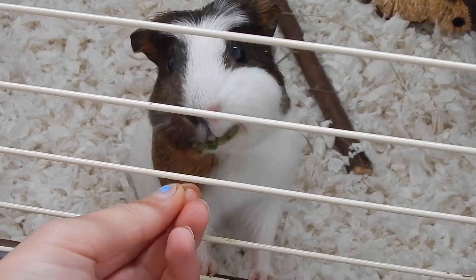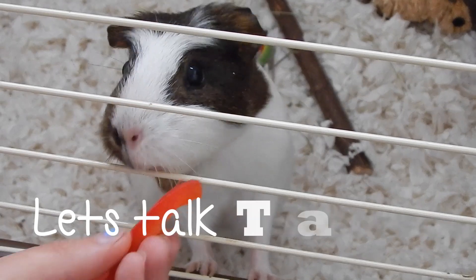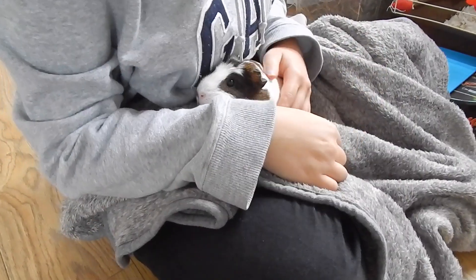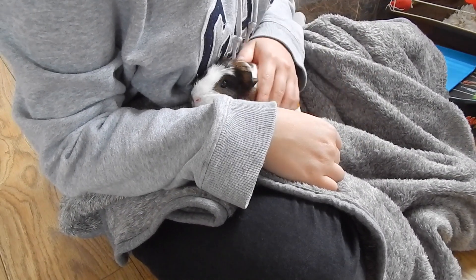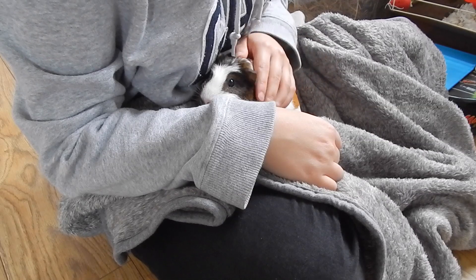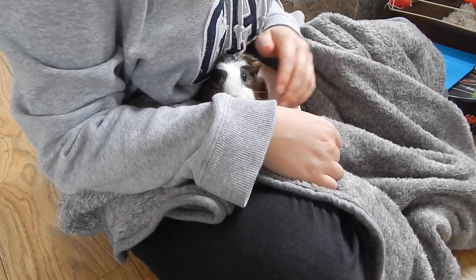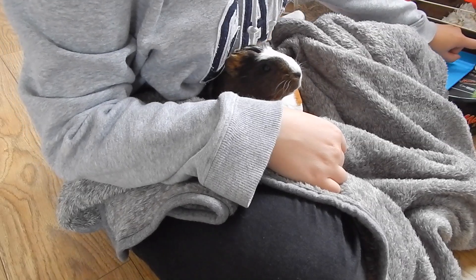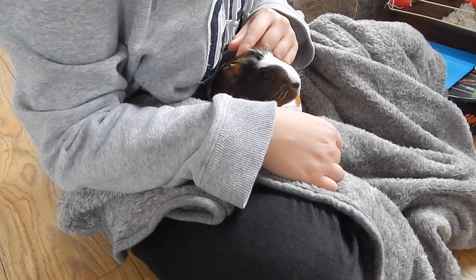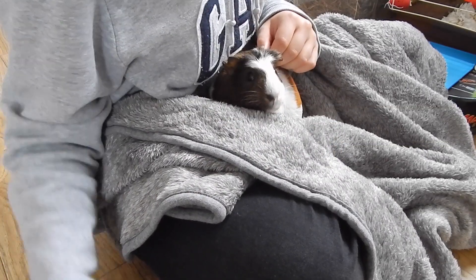Hi everyone! Today's video is going to be all about taming. I'm going to be talking through some of the steps I've been working on with my guinea pig Minstrel. I'd just like to say that she isn't completely tame, because I don't know whether she ever will be because of her situation and her background. But I'm just going to be showing you the first half — I might progress more and do another video on it.